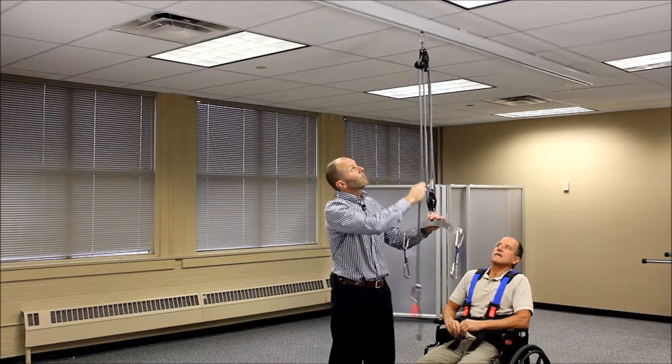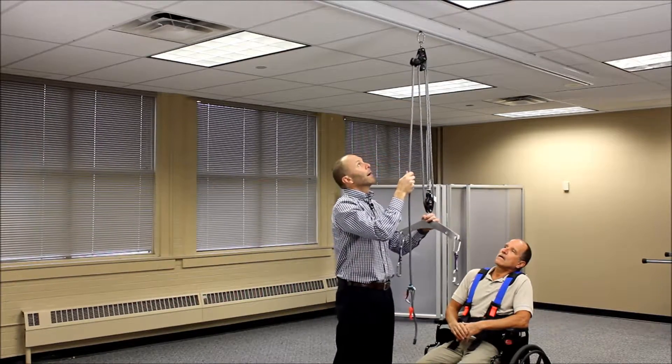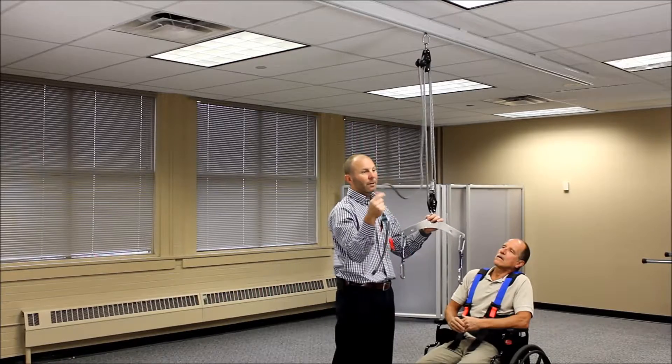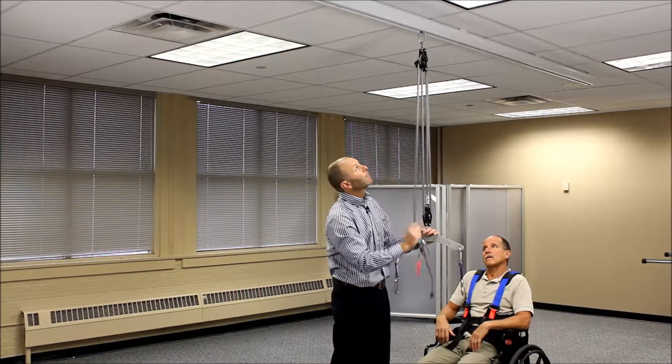Once you pull down on the rope, it engages into the cam cleat, which locks it in place so it cannot come loose. In order to release the cam cleat, the easiest way is to grab the rope, get a little bit of slack, and throw that loop with your wrist — kind of flick it up towards the ceiling — and that will unhook or release the cam cleat.